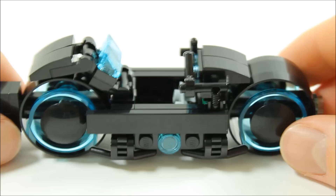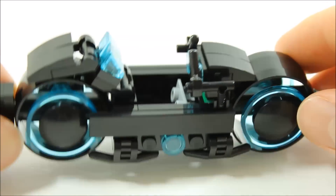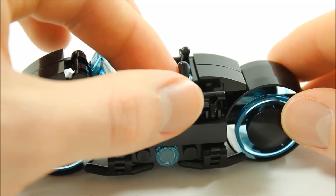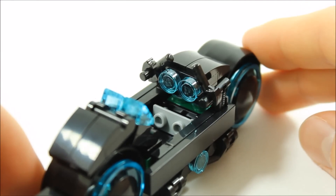We have changed how the Sam Flynn minifigure attaches to the light cycle. The minifigure's feet clip in and the minifigure's hands can clip onto the handlebars with ease, giving it a more authentic look.